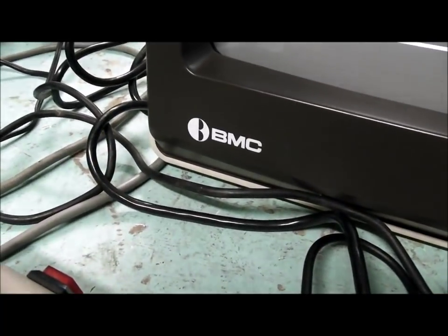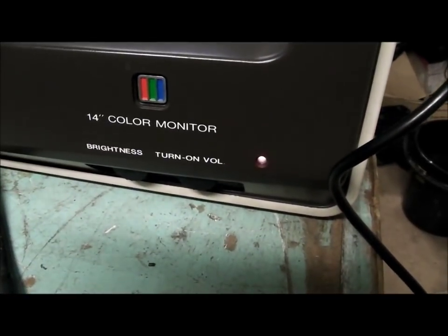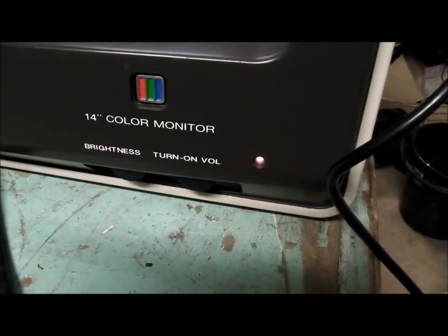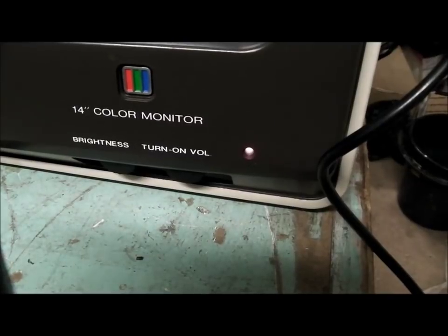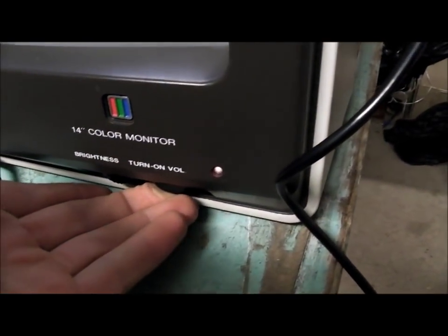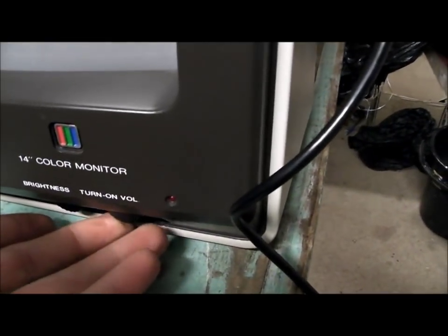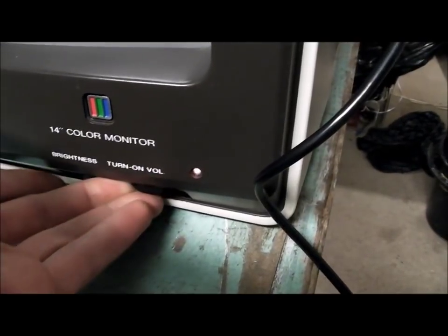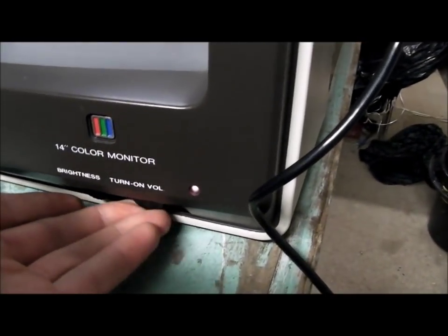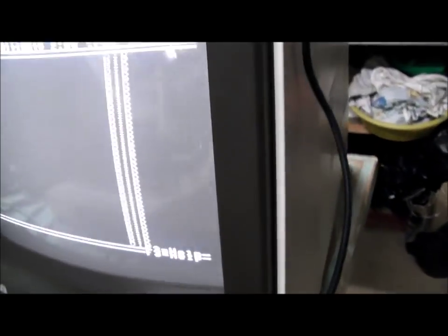There's the brand name and its logo. On the front there are two rotary knobs — one for brightness and the other one for volume and power. You turn it anti-clockwise and that turns it off, and the red light turns off. Then obviously you turn it the other way, give it a click, and the more you turn it clockwise the louder the volume will get. It's got a brown bezel on it.